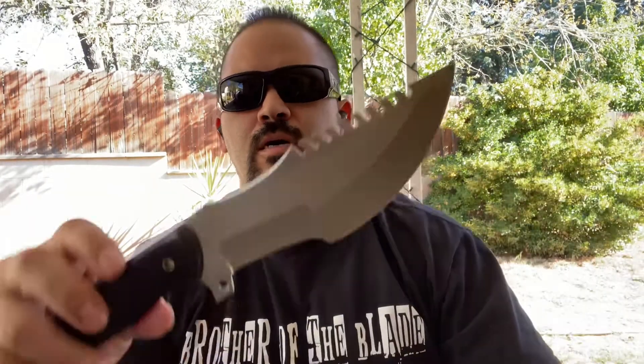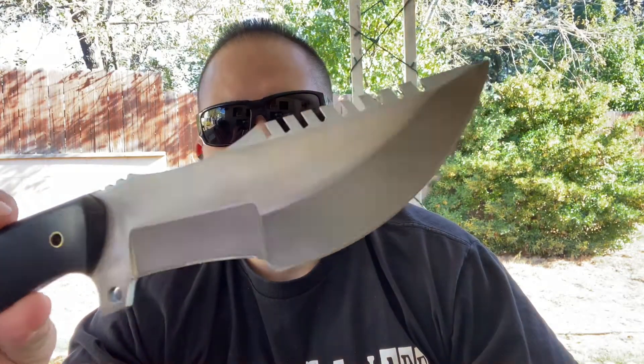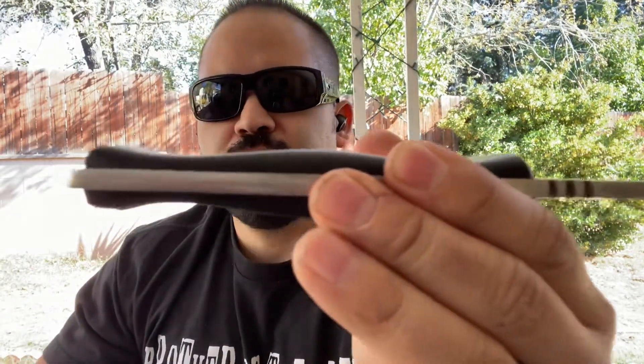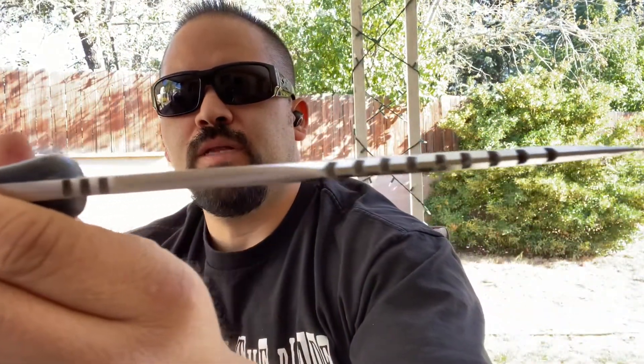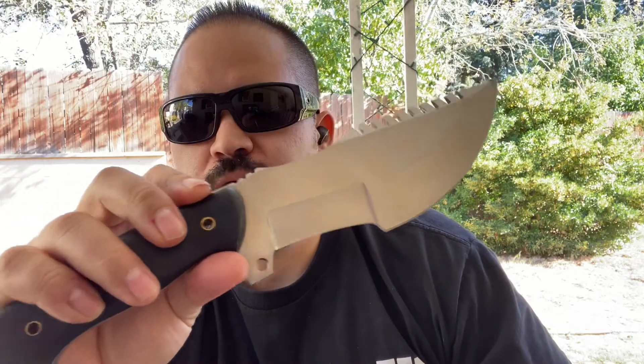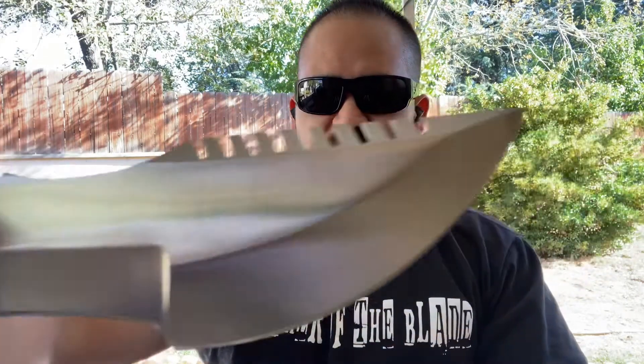Let's check out the blade on the Bobcat Tracker. Beautiful looking knife — pretty thick stock, pretty thick blade. Both came razor sharp, this one's razor sharp and so is the Work Tough. It has nice Micarta handles that feel really good in the hand. This is D2 steel.